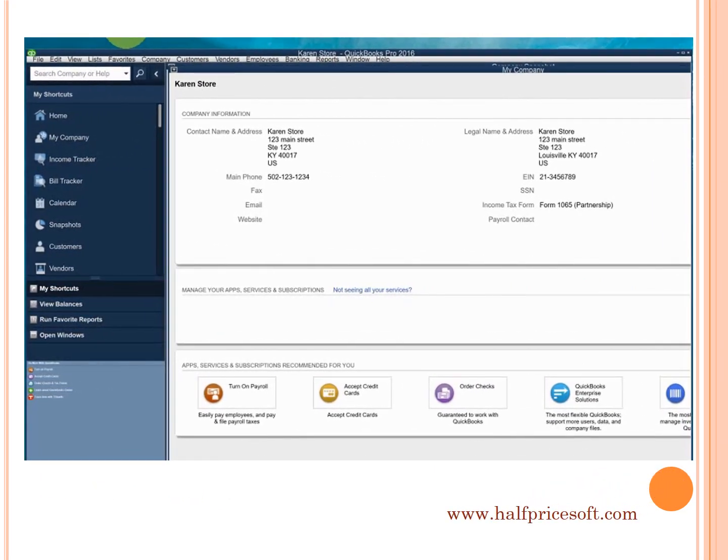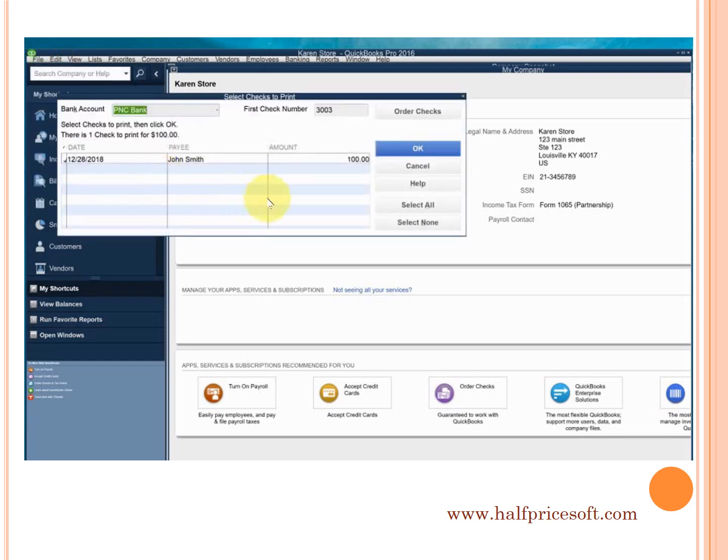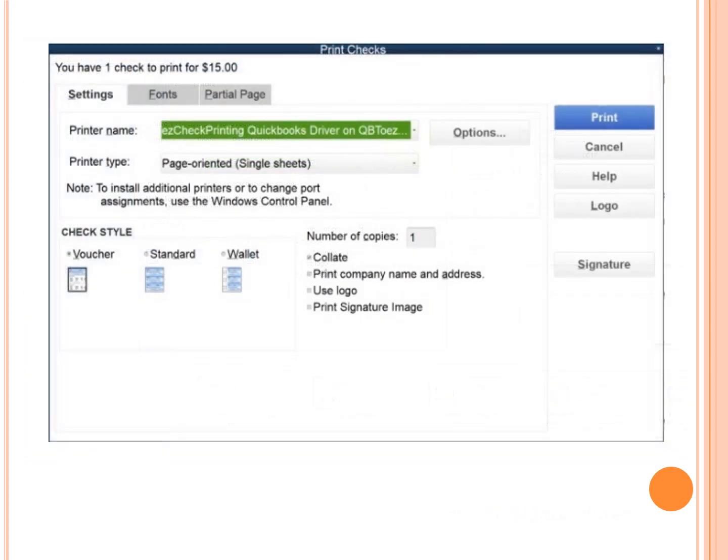Step 3: you can print QuickBooks checks now. You can select one or multiple checks from the list to print. You need to select the QuickBooks Virtual Printer in this step and select the voucher format. Do not select any option to print a logo or signature on the check in this step.